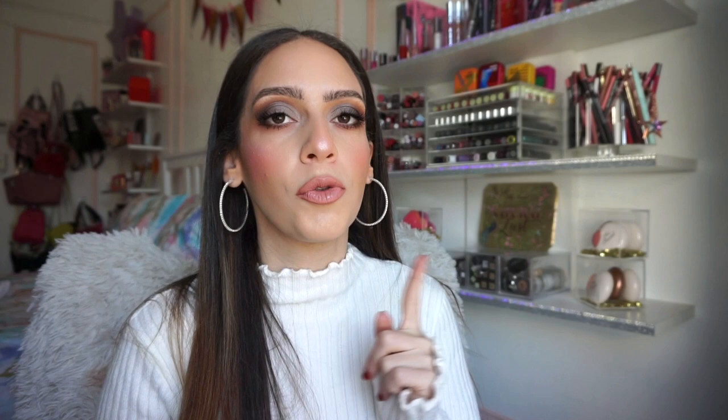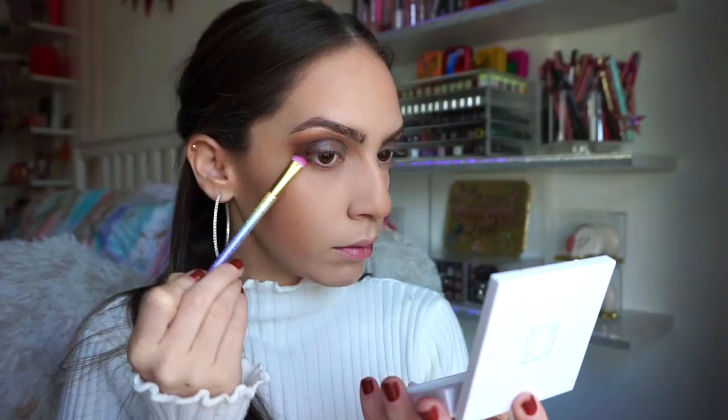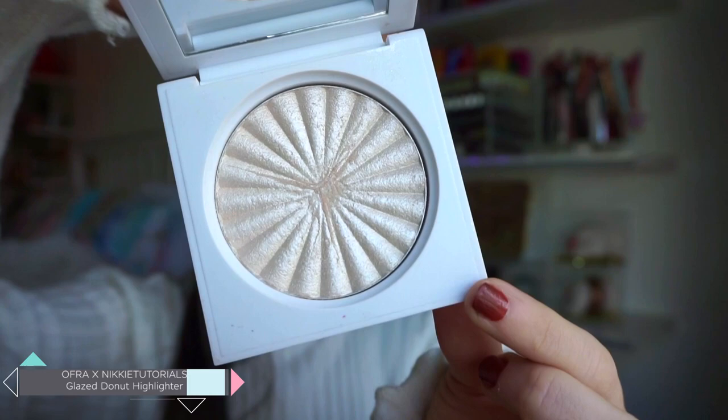For the lower lash line I went in with the shade brown — the same shade I used to build up the intensity in my crease. I buffed that out on the lower lash line, did one coat and then blended it out, then did another coat to intensify it a bit more. It blended out amazingly and I feel like it just ties in the look beautifully. This color is definitely one of my favorites from Ofra.